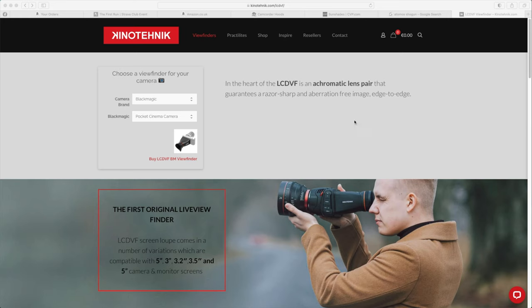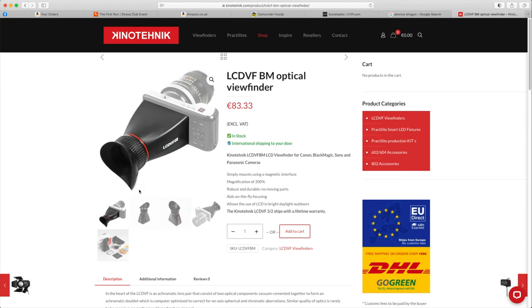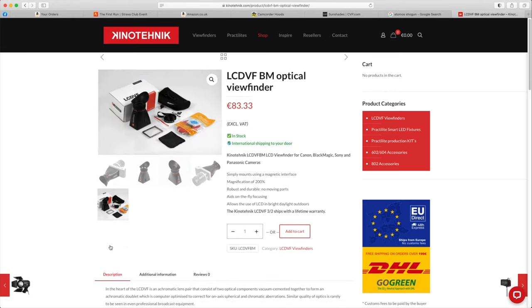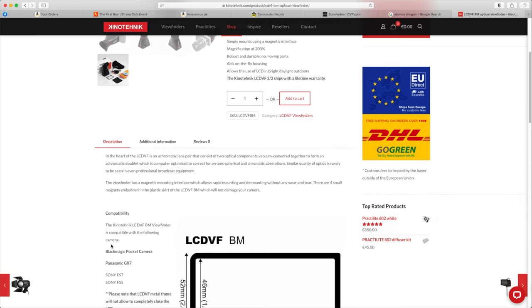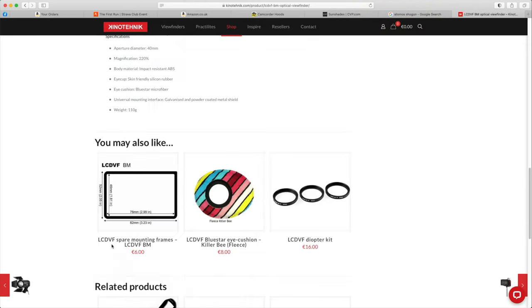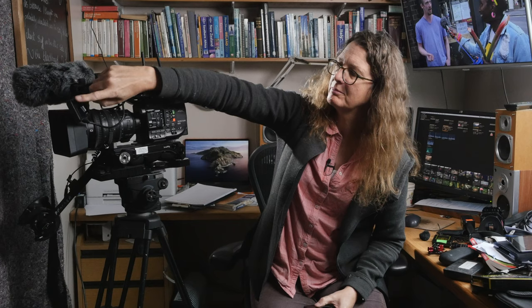What you need is a loupe — L-O-U-P-E — to go onto the monitor and magnify it. Here's one made by Kinotechnic. This particular one is called the LCD VF BM, and it was made for the original Blackmagic Pocket Cinema Camera, which had a monitor much the same size as the FS5's. It fits pretty well — it has a ring of strong magnets around the back of its body, you get a sticky metal ring that goes around your viewfinder, and it just magnets on.